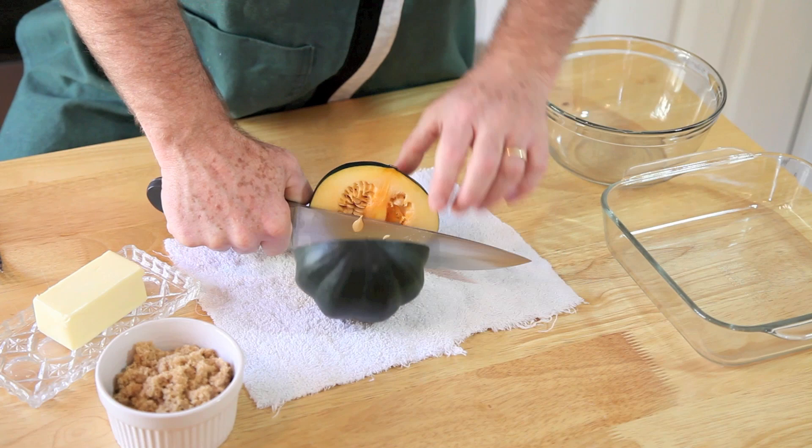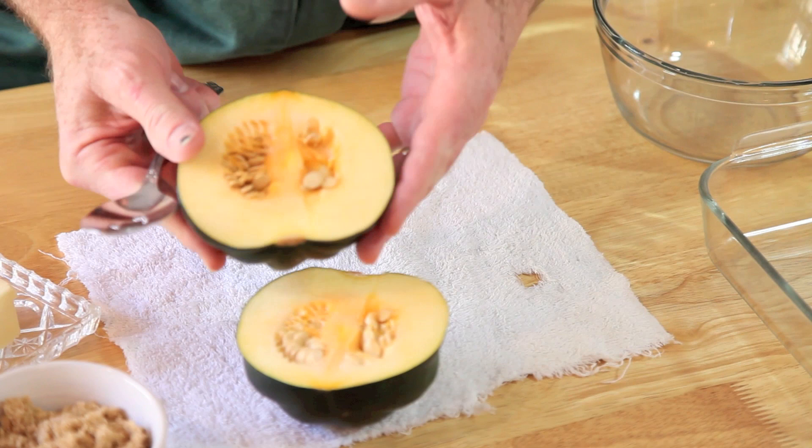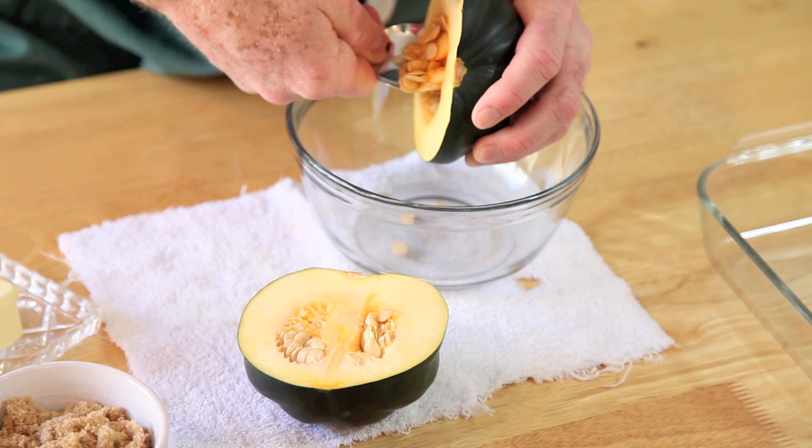And then right on through. There it is — done. See, the stem on that was removed so it had a nice round spot that it sat on — it was steady there. We're going to pull these seeds out now. That's the next thing to be done.